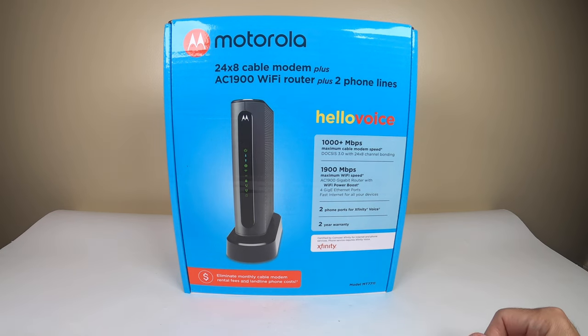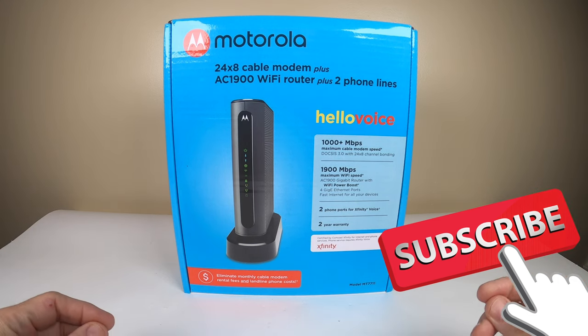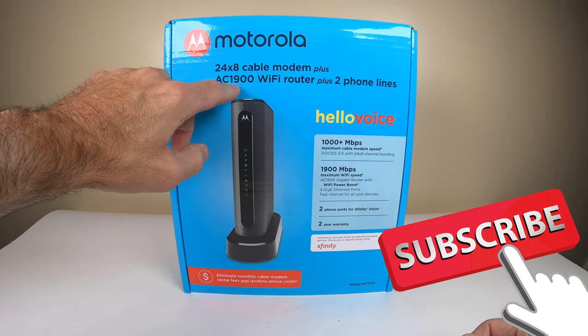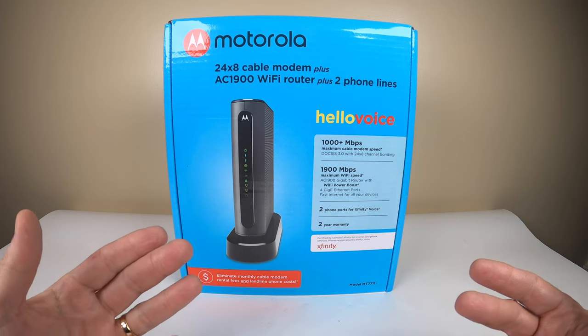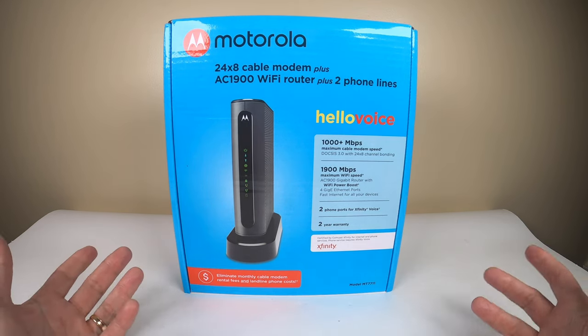Hey gang, welcome back to the review channel. Today we're looking at a cable modem from Motorola — an unboxing of this specific one. There are a lot of them out there but not a real proper unboxing, so I wanted to do one for you. It's an AC 1900 Wi-Fi router plus two phone lines, meaning it's a modem, a Wi-Fi router, and a phone server all in one.